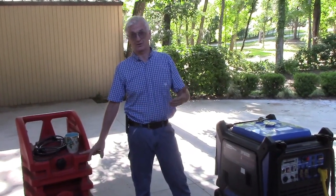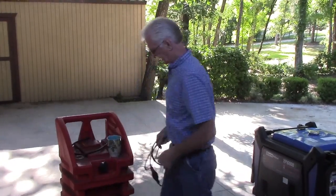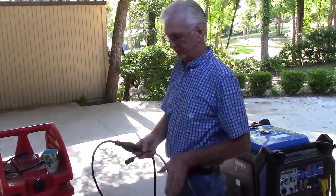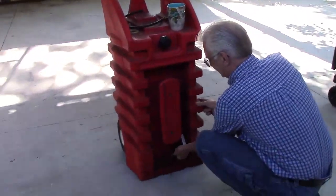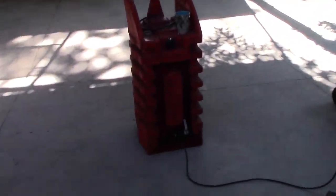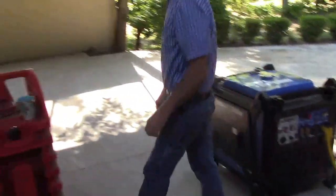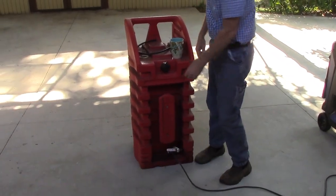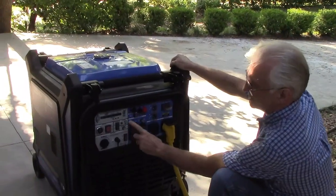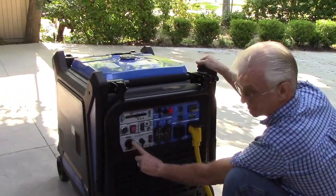Here in Florida, we've had situations at this location where I've been up to a week without grid power. To hook up the extended fuel kit, take the hose included in the kit — notice the direction of the arrow on the prime bulb, which points in the direction of fuel flow. For a much better description, visit my website, which covers the fuel kit specifically. Hook one end of the hose to the fuel tank and the other end to the quick disconnect fitting on the generator. If your fuel tank has a fuel valve, make sure it's in the open position. If it has a vent, make sure the vent is open.